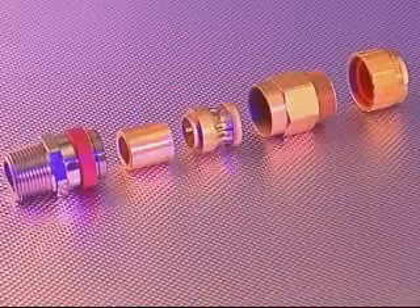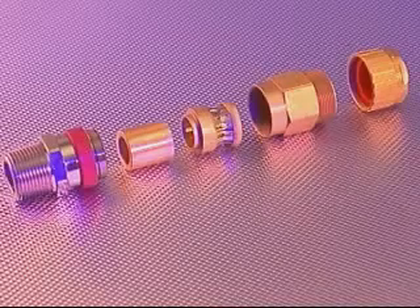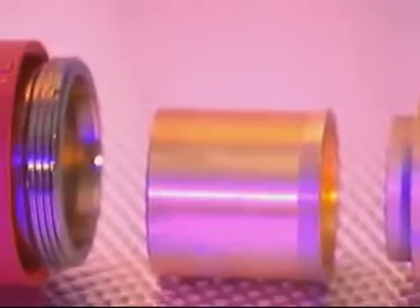The 711 cable gland comprises five major components: the back nut, middle nut, armour grounding device, brass pot, and entry component complete with red deluge seal.